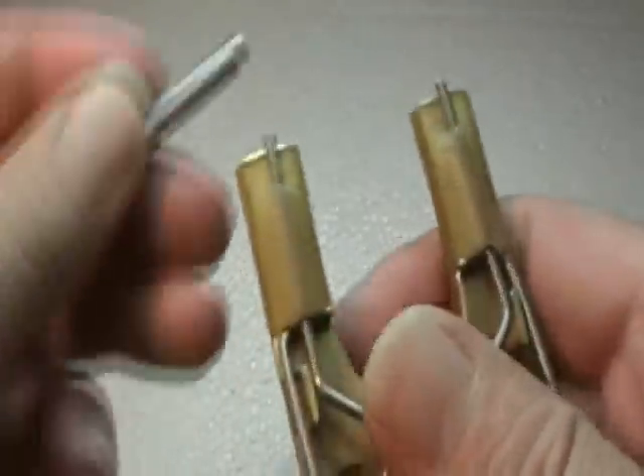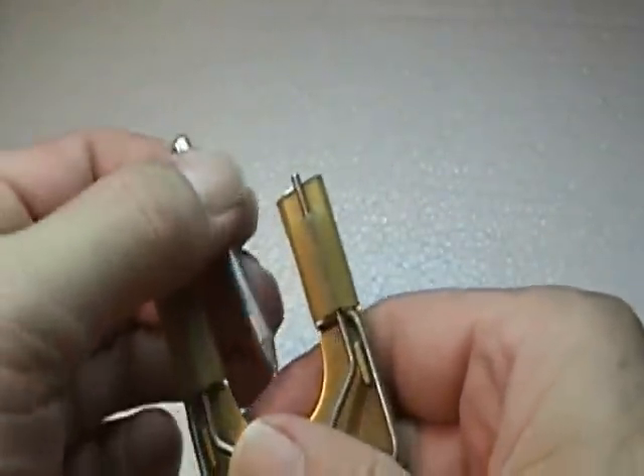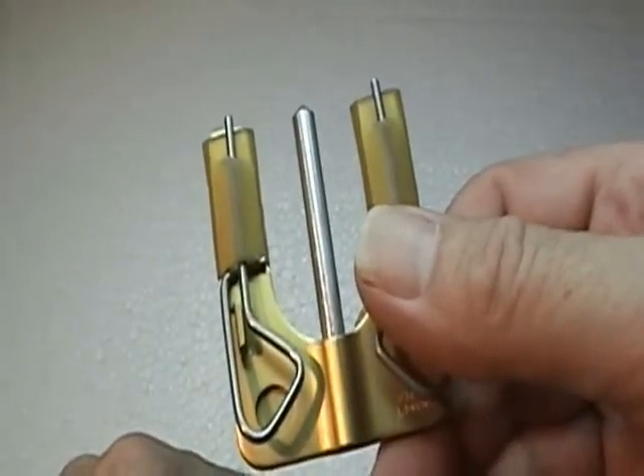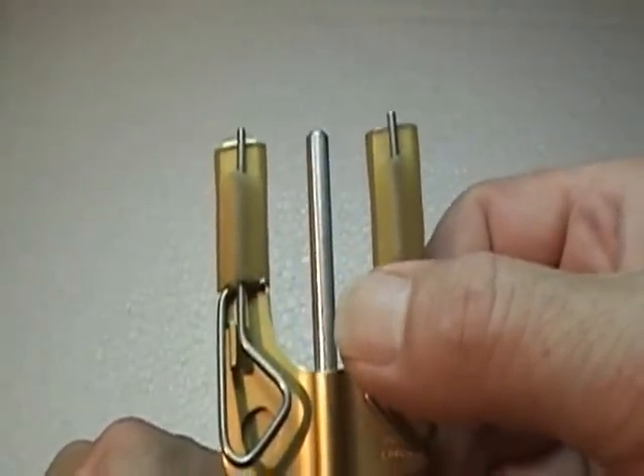I suggest that you go get a blood knot tool to learn it. After you've tied a few, you can switch and do it freehand, but this is a great tool to start out learning with.